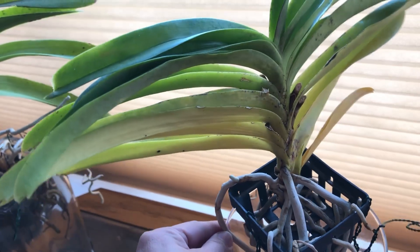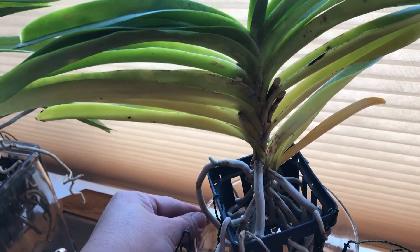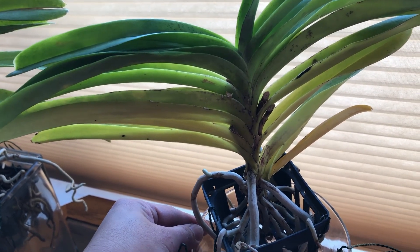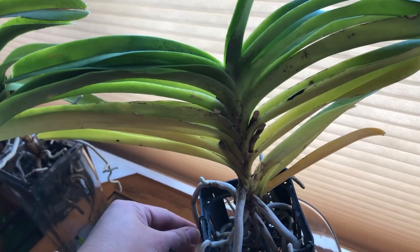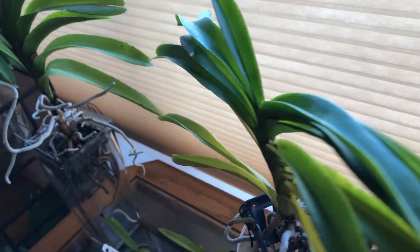If we turn her around, it is worse. I'm so worried about her — I'm hoping she will bloom again this year, but I'm not too sure anymore. I'm so sad, but we'll see how it goes.